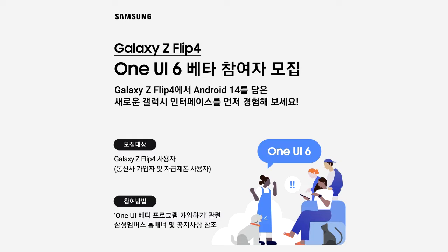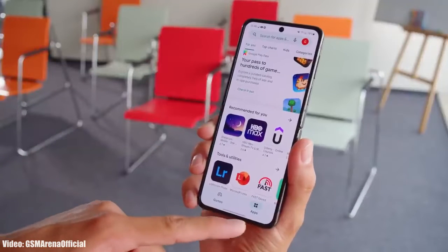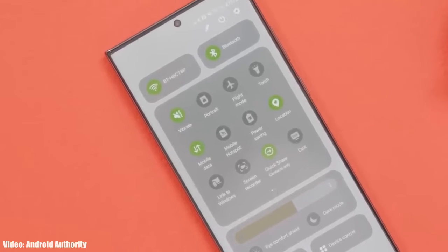If you don't live in South Korea or the US, you will have to wait a few weeks, because Samsung will definitely add more countries to their One UI 6 beta program for the Galaxy Z Flip 4.